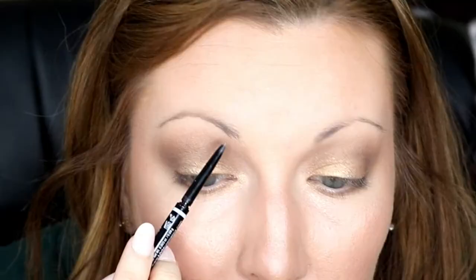I'm going to grab one of my crease brushes and blend that in. Then grab that dark one I used for the corner. We are going to move on to my brows. I'm using the NYX Micro Brow Pencil in color Taupe.